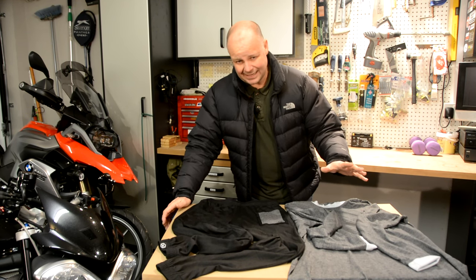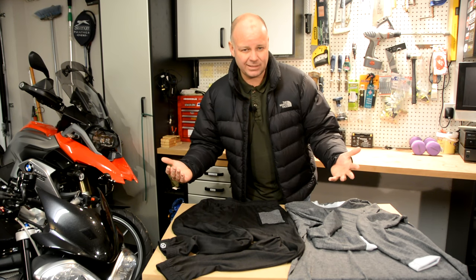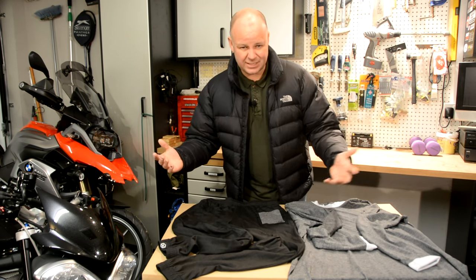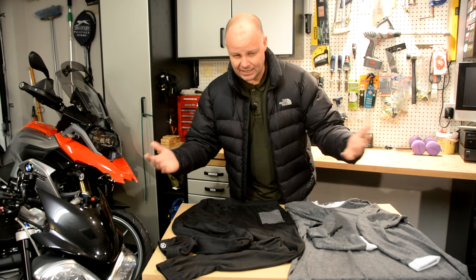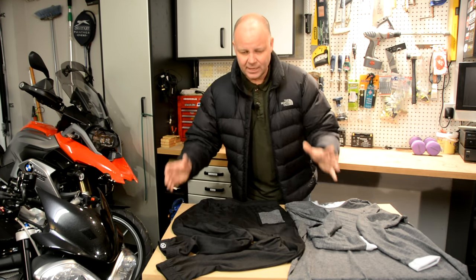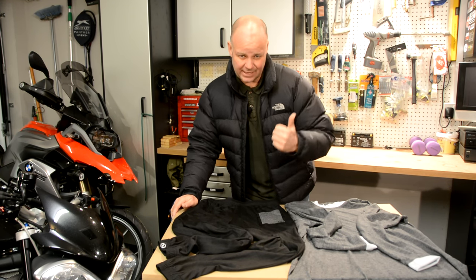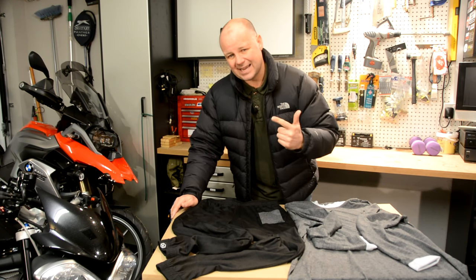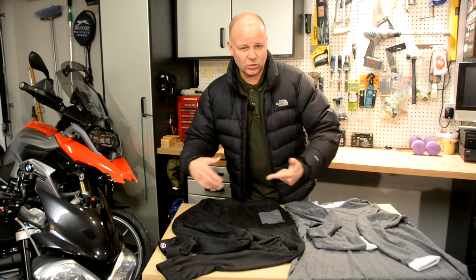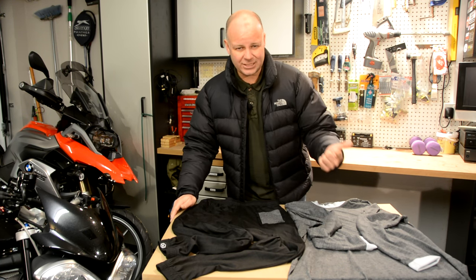So what do I mean by a base layer? A base layer is the first layer that you wear next to your skin in a layering system. There's no magic about a layering system — mountaineers, skiers all recommend it, and many of the challenges are the same as we bikers face. The first thing the base layer has to be for me is very comfortable. The next thing is it has to have sweat wicking qualities — if you get sweaty it needs to take that sweat away from your body so you don't remain sweaty and then later get cold.